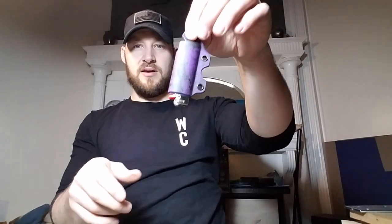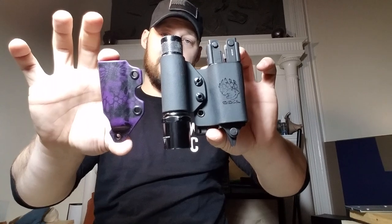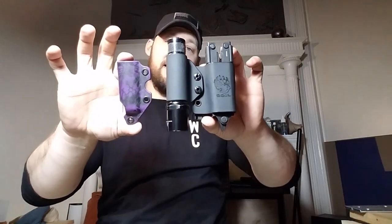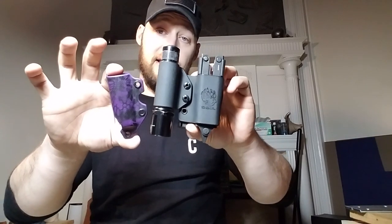Alright guys, that's what I have for you today. If you like these sheaths and enjoyed this video, hit that like button. If you like my channel, subscribe and hit that bell to receive notifications when I upload new videos. As always, share this with your buddies, comment down below and let me know what you think of these projects. I appreciate you tuning in — stick around for the next one. God bless, guys.